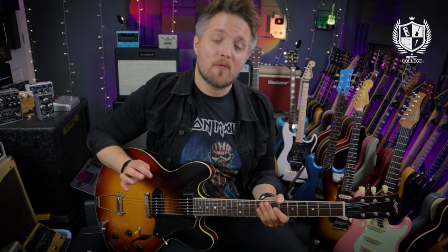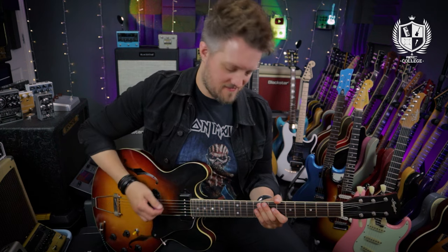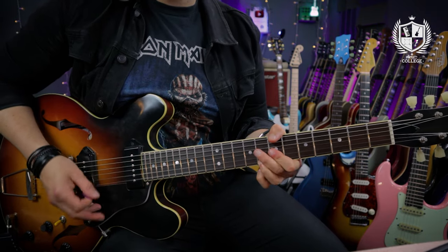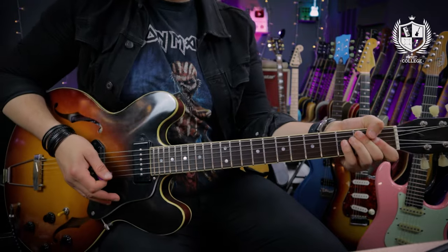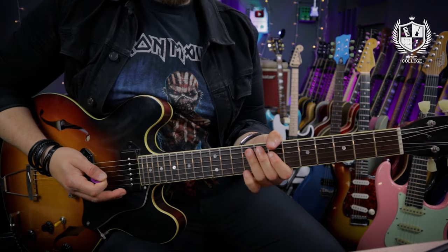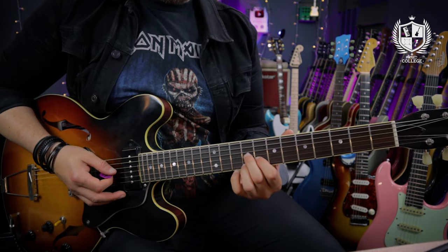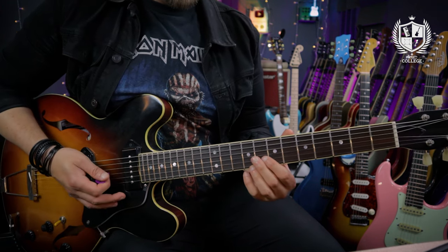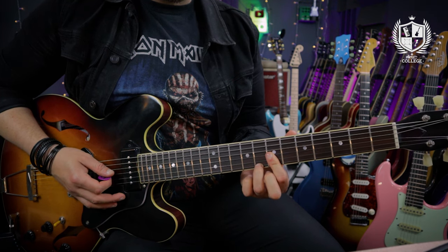The fourth riff we're going to check out is from the 1969 track Get Back from the Let It Be album — specifically the chorus riff. This riff is made up of two main components. We've got this ascending single note line: nine on the E, seven and nine on the A, seven on the D. Then we've got one of two triad chords. The first one is nine on the G, eight on the B, nine on the E. The second one is seven on the G and B, eight on the E.